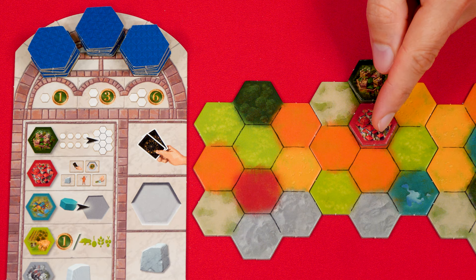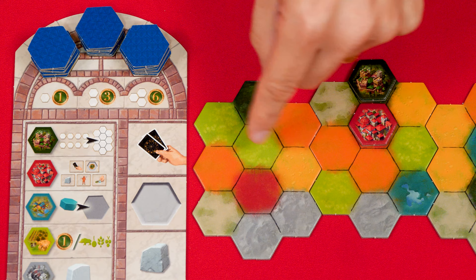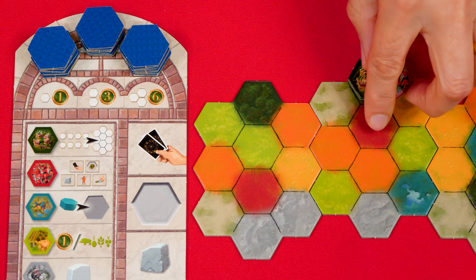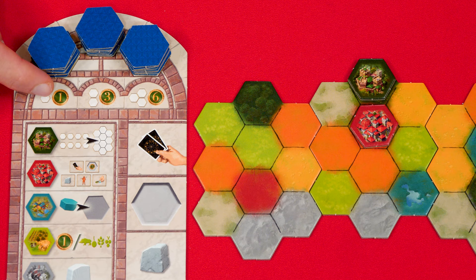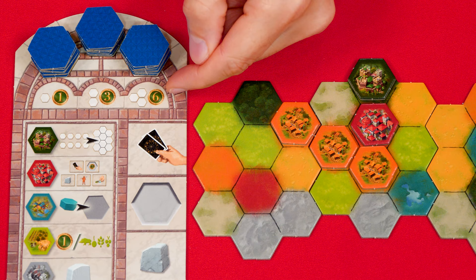After adding a tile to your board, check whether it scored any points — this depends on whether it filled in the last space of all adjacent matching colored spaces. Matching colored areas are called zones and will be either one, two, or three spaces large. The scoring for zones is shown at the top of your board, reminding you that completing a single-spaced zone earns one point. Adding a tile to an incomplete zone earns nothing, but the third tile completing a three-space zone would gain you six points.